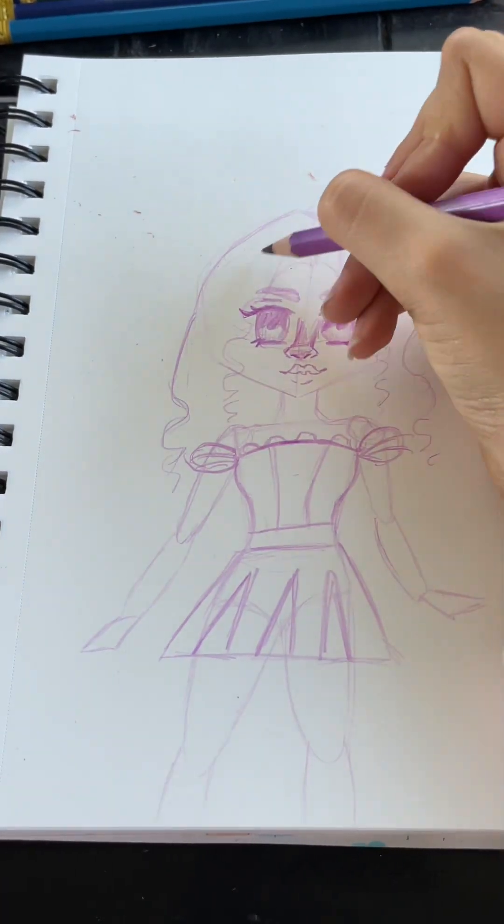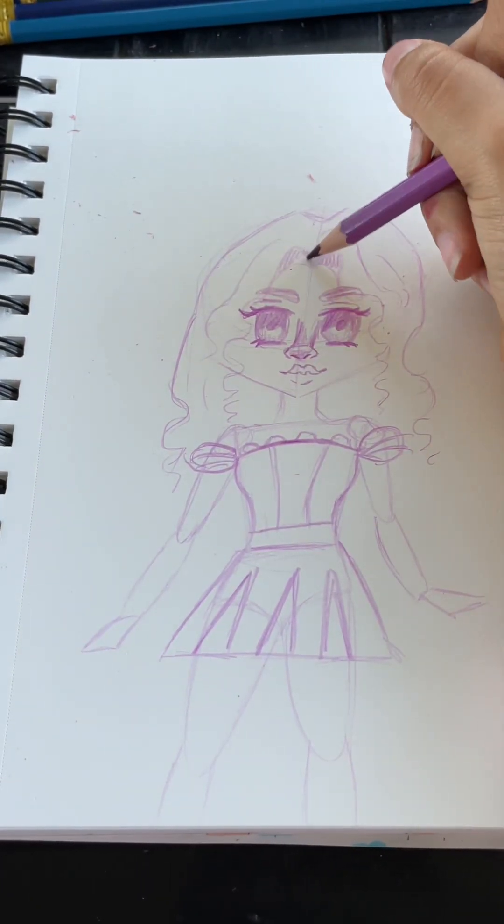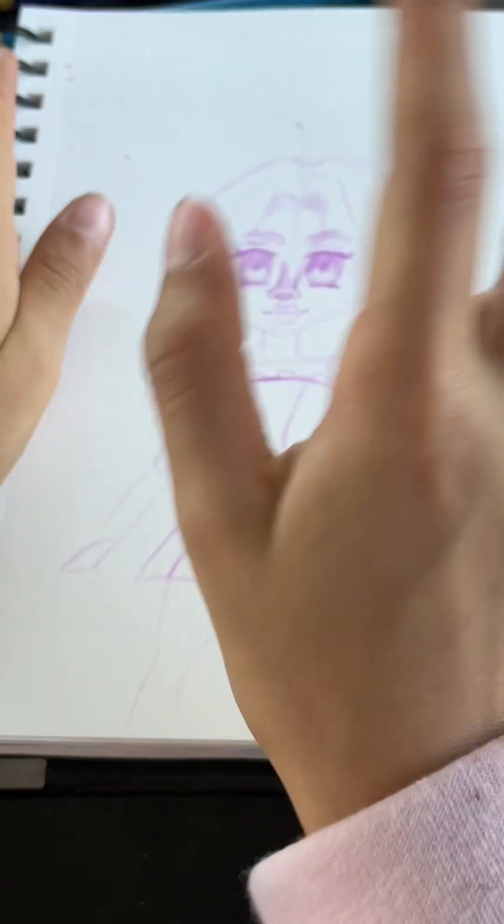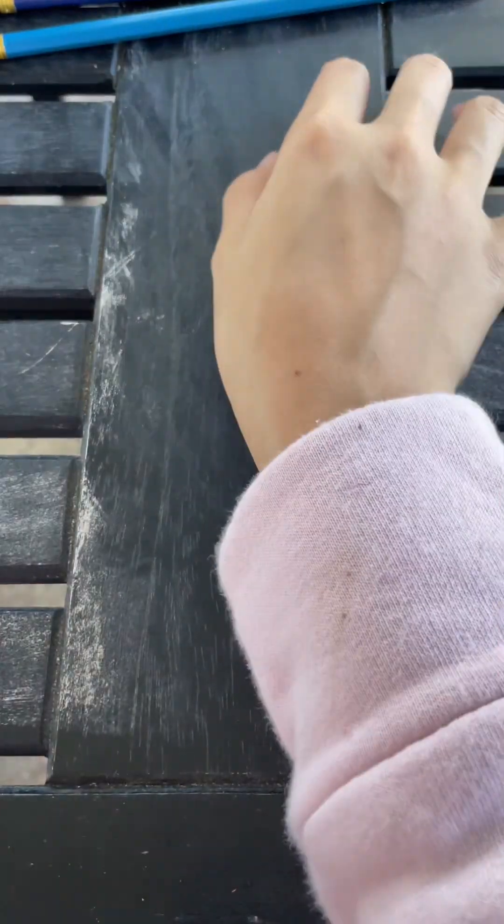It took three tries to get the nose and lips right, but this time it worked the first time. Okay, I finished the sketch — remember to watch the full video of this drawing. Bye!